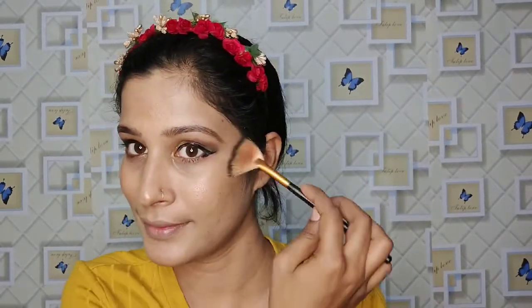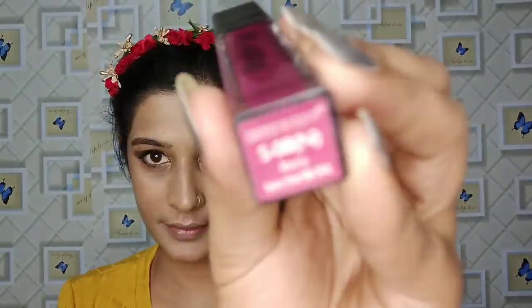I will apply makeup fixer and dab it to set everything. Then I will apply cream and powder. I will apply the Glam 21 highlighter on the highlight areas where needed. I have used a matte liquid lipstick with shade number 02.